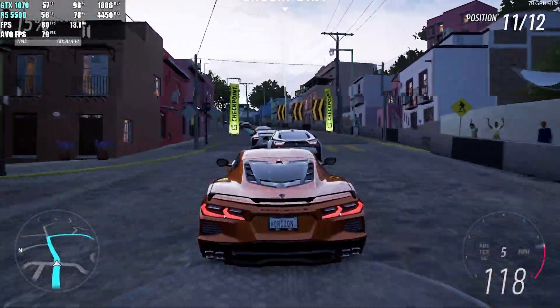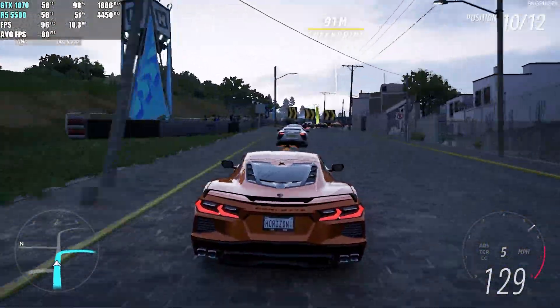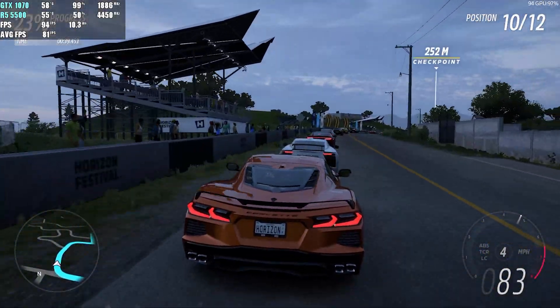The next game we tested was Forza Horizon 5 at 1080p on the high preset. We ran the in-game benchmark and averaged a very decent 82 FPS.